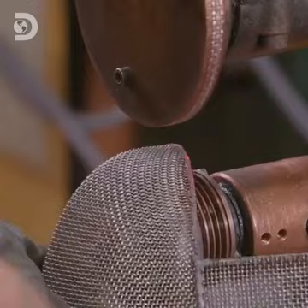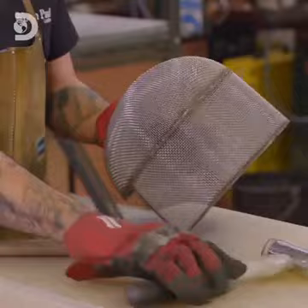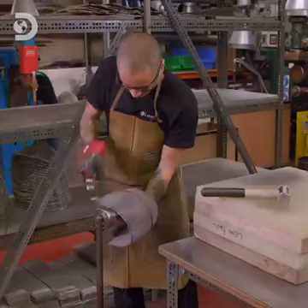Next, small dents are first hammered out, before the fencing mask is then placed on a rounded post, and the mesh hammered against it to finalise its contour.